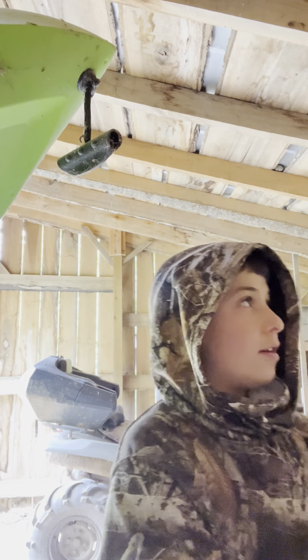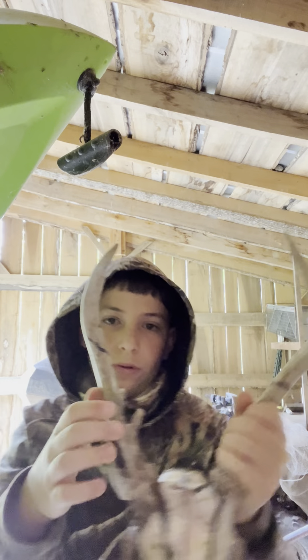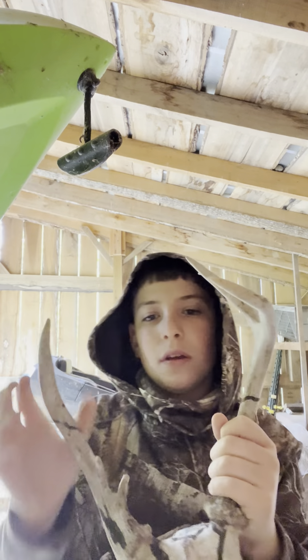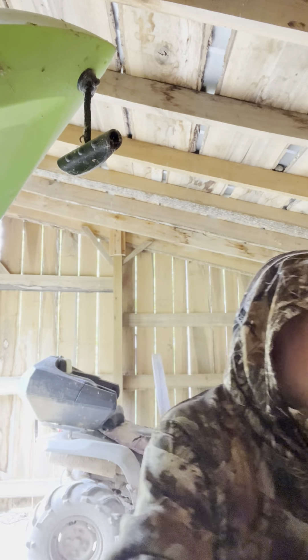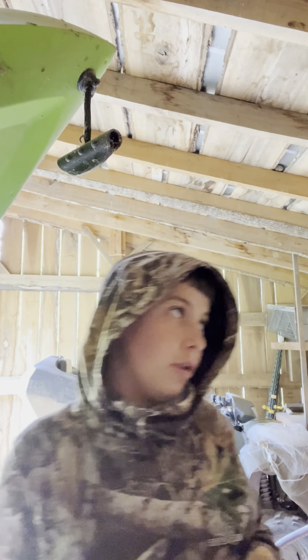And over here, we got a big buck. One, two, three, four, five, six — one on this side, two on this side. Colored by my cousin Hunter. And this one was colored by my brother.